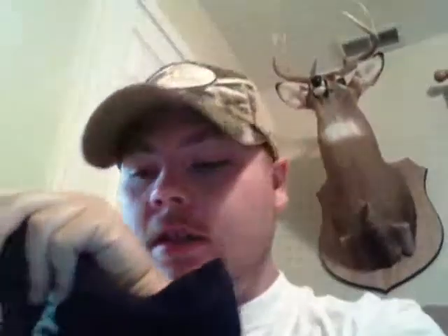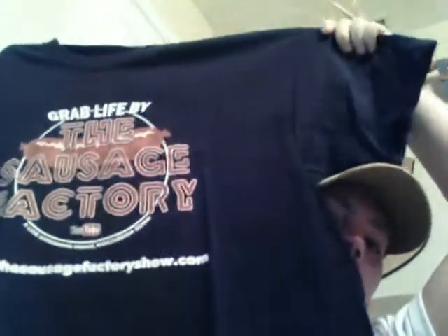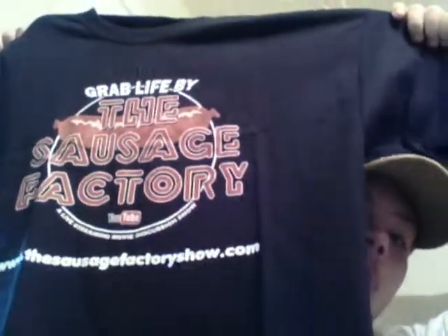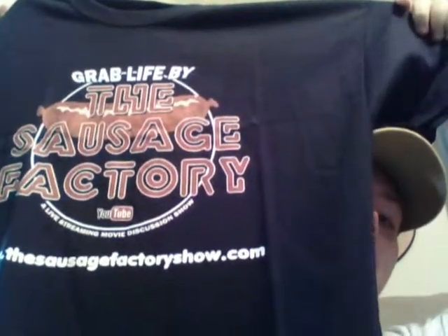Grab life by the Sausage. Let's see if I can get this open. Oh yeah, this is good. I think this is going to be, like, the perfect size. Look at that. Grab life by the Sausage Factory.